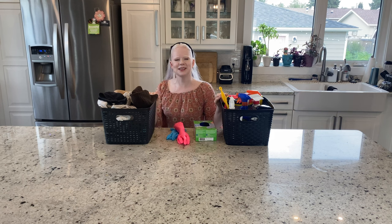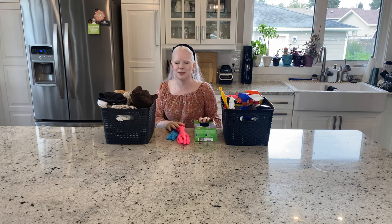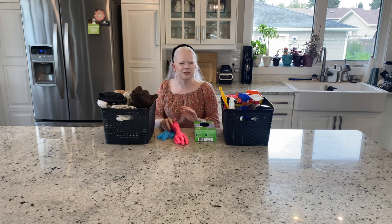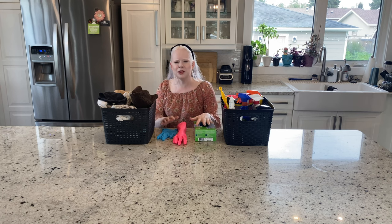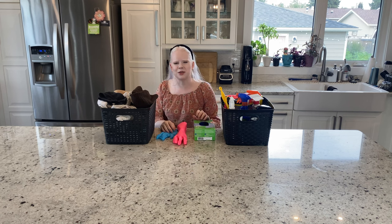Hi. Welcome to Unsightly Opinions. My name's Tamara. Today we are going to be discussing all of the blind cleaning tips you have ever wanted to know. I pride myself in having a very neat, tidy, and clean home, so I'm going to share all the tips that I've picked up from other blind folks, just from trial and error over the years, and being reinforced by other sighted folks on what are the correct ways to do things.